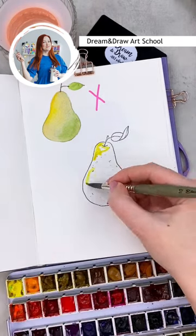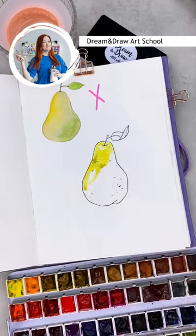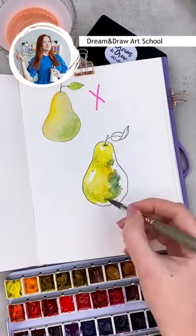Leave some white spots and use yellow, ochre, and green to cover the pier. Then add some dark green and brown for shading.